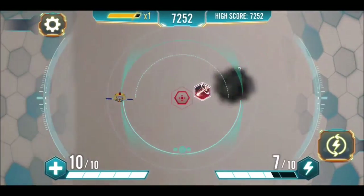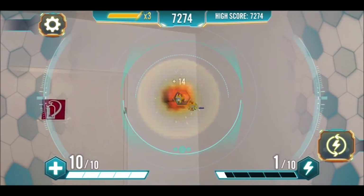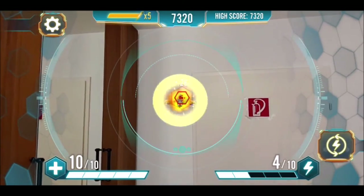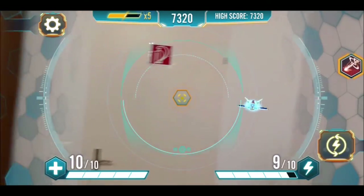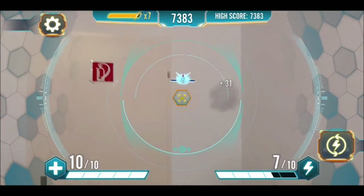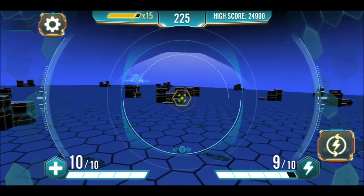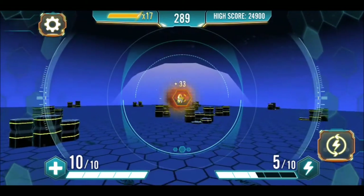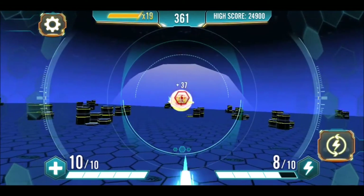The game made for the Nerf Laser Ops Pro Alpha Point can be downloaded free of charge and can be played with generic pairing AR guns using Octopus. In the game, waves of drones attack the player; depending on their color they withstand more shots. From time to time a special shot pickup appears and the game gets progressively more difficult. The background can be switched between AR and computer-generated graphics. Among the non-item-assisted games in this video, this app is by far my favorite. It plays very well and looks pretty.